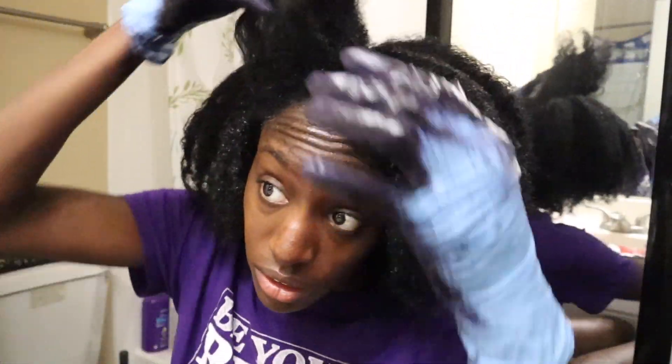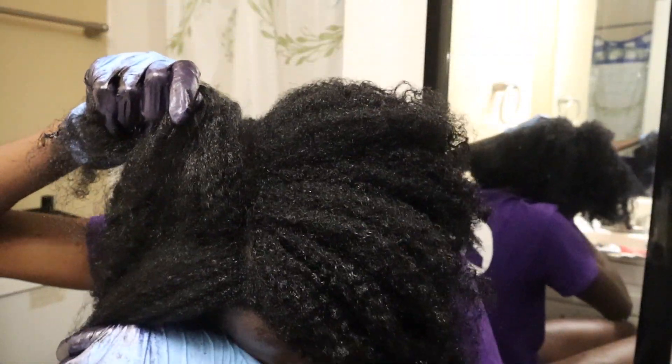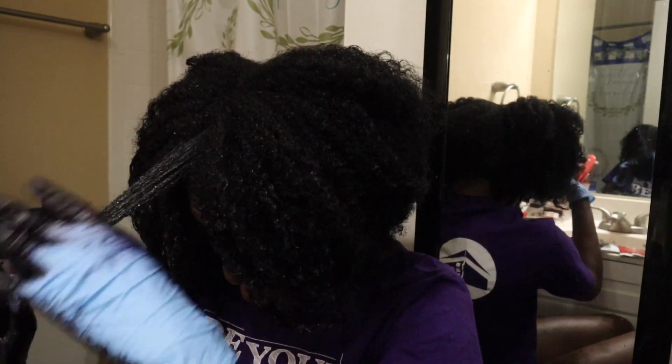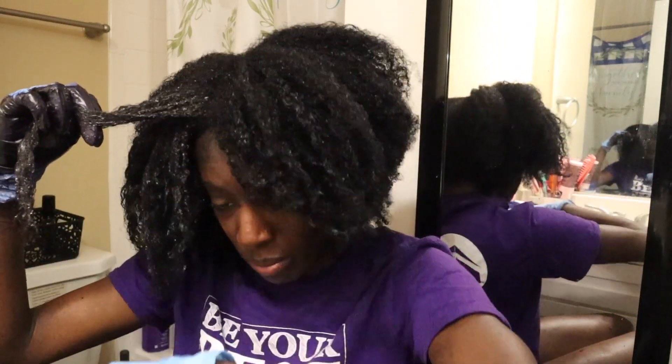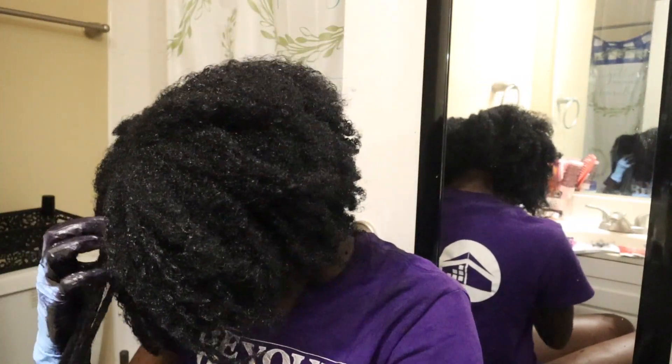Alright y'all, I'm almost done. Wait — can y'all see the difference? I don't even know if there is a difference. I don't really think there is a difference — can y'all tell? I feel like they look the same. Oh my gosh, I got it in my eye — that's the second time. And my hair is done!